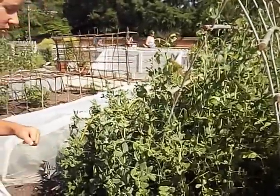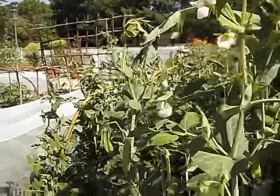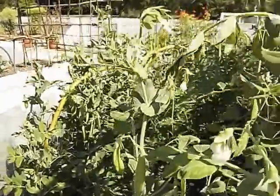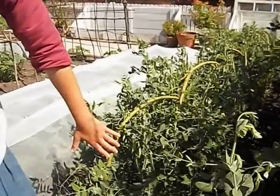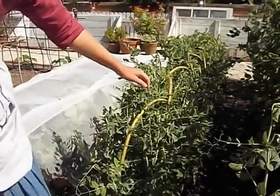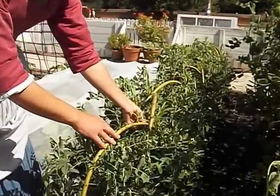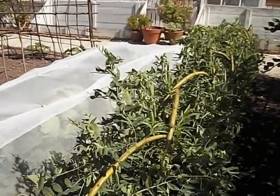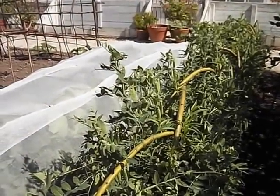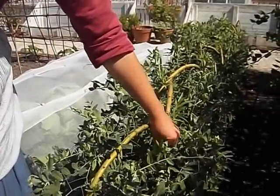These are our marrowfat peas. It's an old variety used for making mushy peas, pease porridge. Another form of fencing — this is from a purple European willow. As you can see, it actually is budding and it rooted in. So if you wanted a fence to be permanent, you could let it root in and you'd have to trim it, but we try to keep ours cleaned up so they don't shade the peas out.